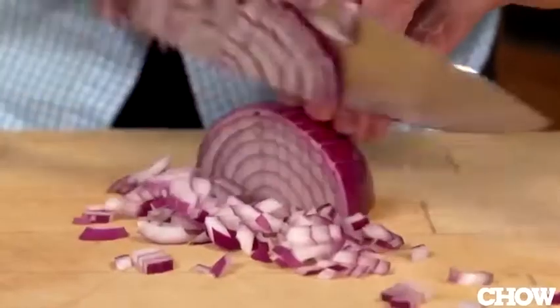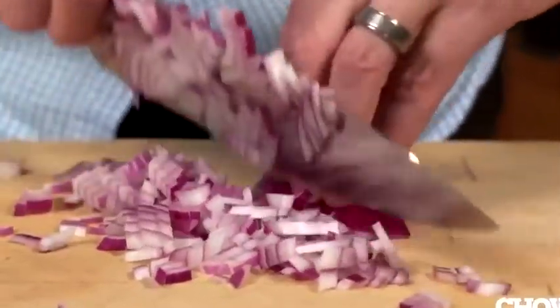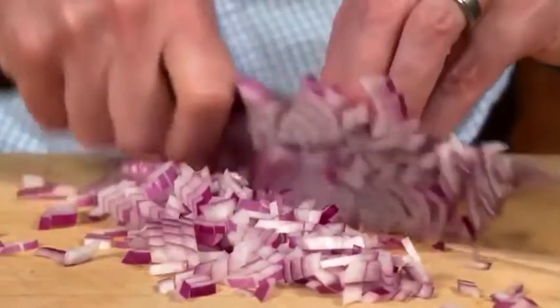The eight-inch chef's knife has really good balance. It makes quick work of onions. This is definitely a knife you'll use every time you cook.